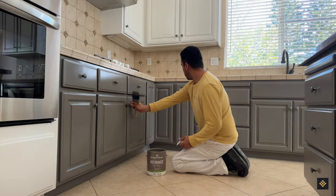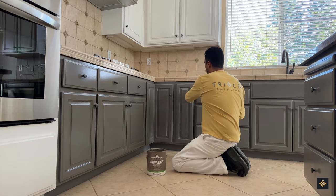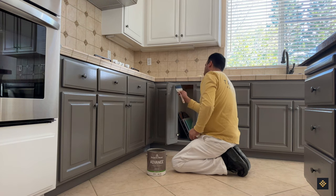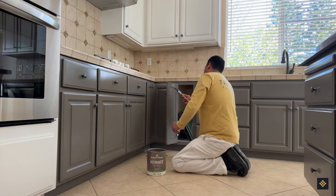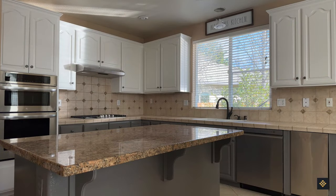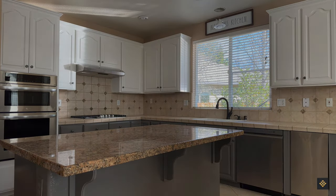At Trico Painting, we understand that a successful cabinet painting job requires precision and attention to detail. Our team of experienced painters will take the time to ensure each step in the process is completed carefully and properly for an amazing result every single time.